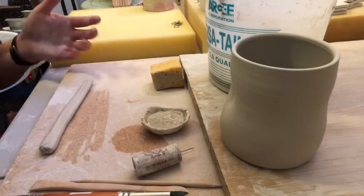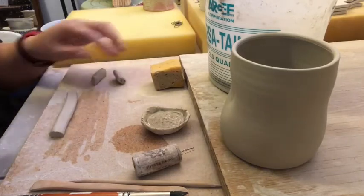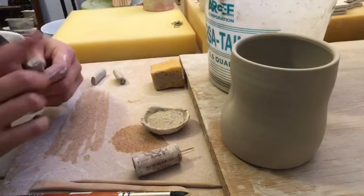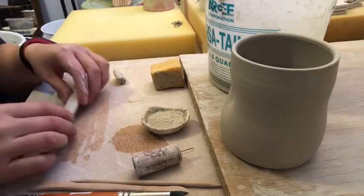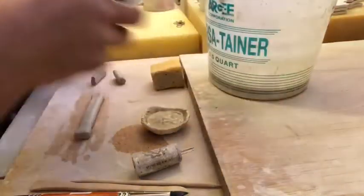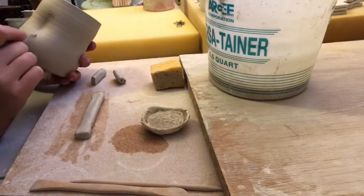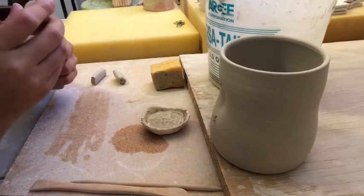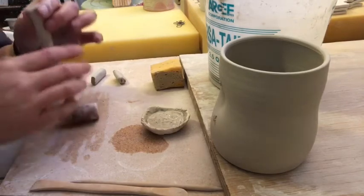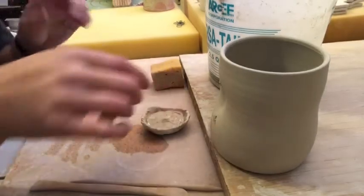After you have your handle, cut off however big you want it — at this point I might tap it to be just a little bit bigger. Then of course scoring and slipping and all of the tedious things. I wanted to mention this because I saw you had a gnarly crack in one of your cups, and that was probably just a compression issue.